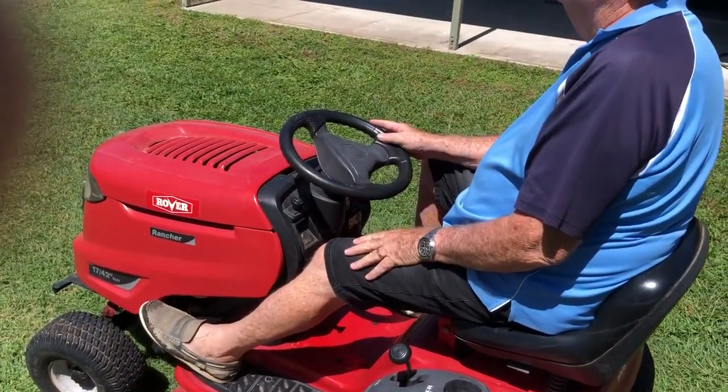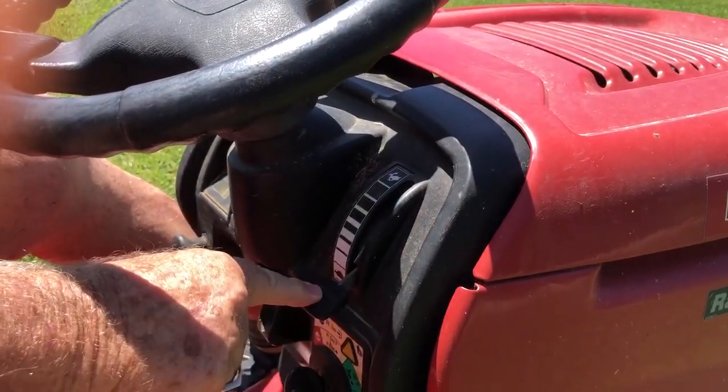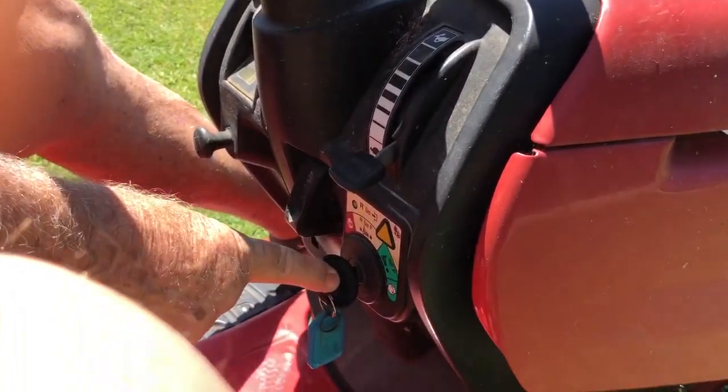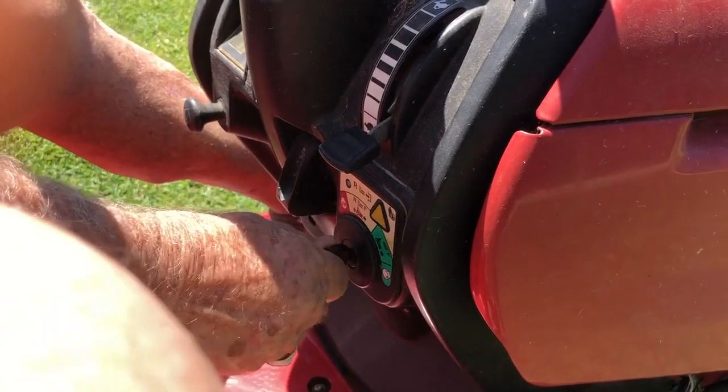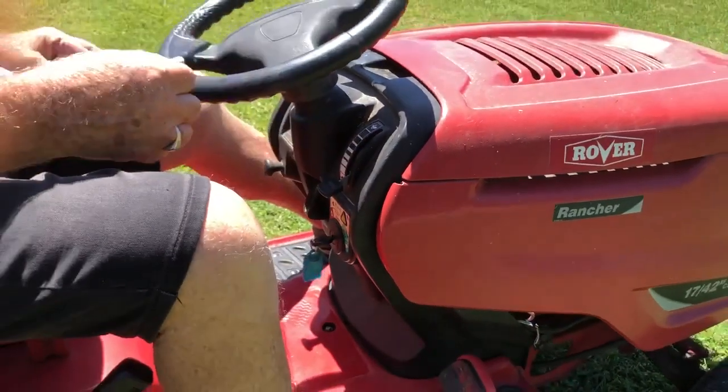By the way, that power takeoff button has to be pressed down also. This is your throttle control — just leave it in the idle position and start it in the idle position. Crank it over just like you would your car and away you go. Hopefully that motor's running.